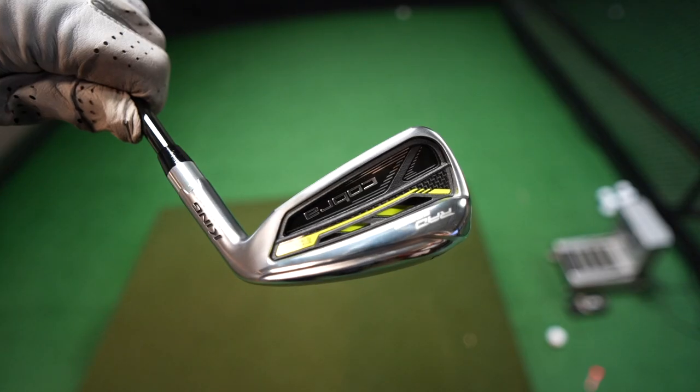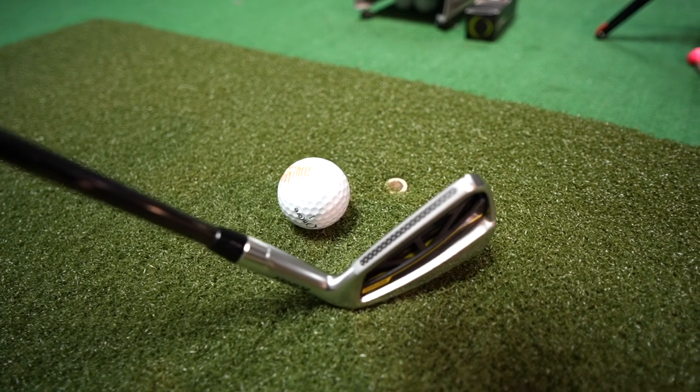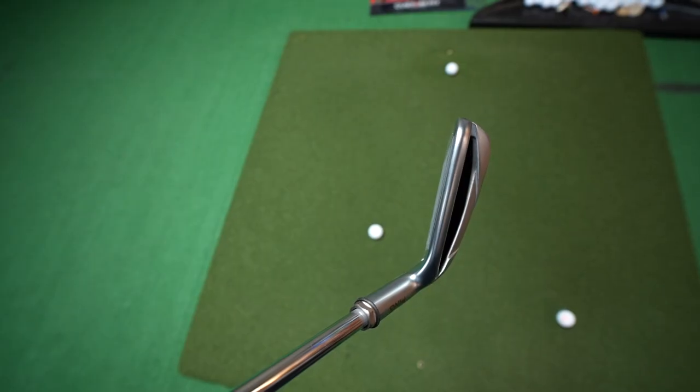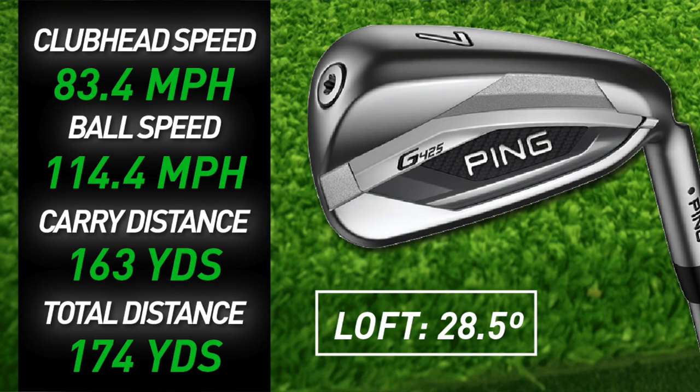The first category is distance, and I'm covering it first because it's the category I personally need the most help with. Coming in at the bottom spot is the Cobra Rad Speeds. I averaged 82.2 miles per hour swing speed, which translated into 162 yards of carry and 173 yards after rollout. Carry is really what matters when it comes to irons, but I'll list rollout as well.